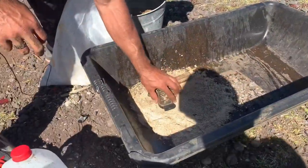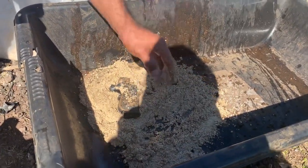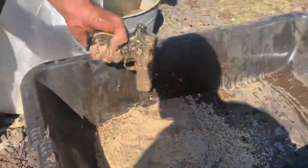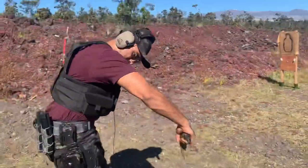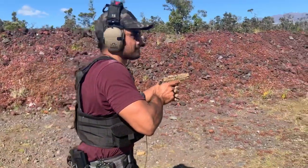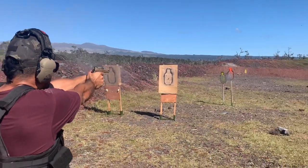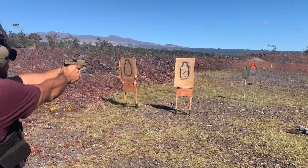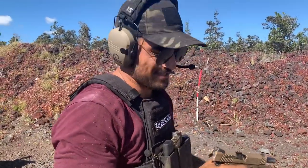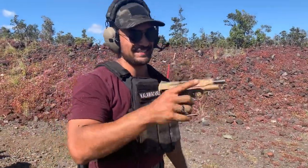Drop it in the sand. We're gonna do this because I like things being extreme. Make sure our barrel's not occluded. All right, we got a slide lock back — magazine's empty. Sig did really well.